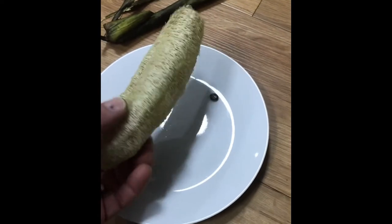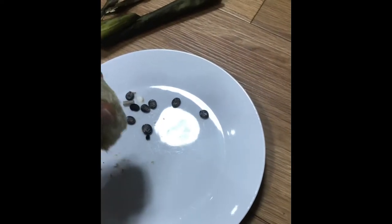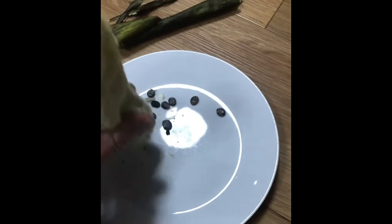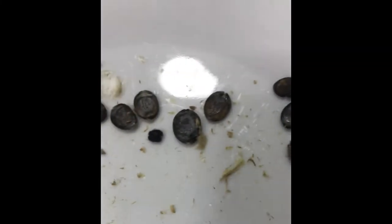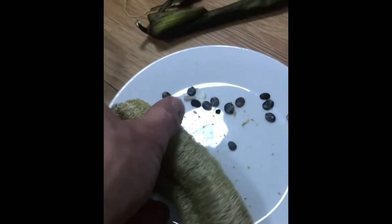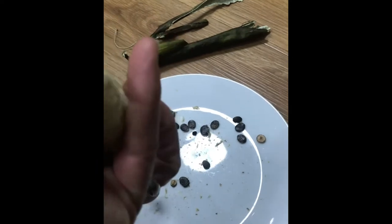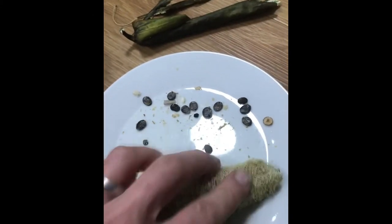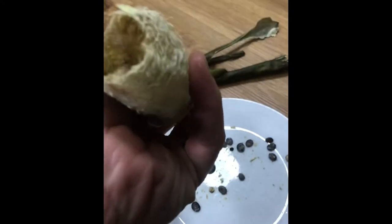I just thought I'd quickly show you what the next stage is. Just give it a little squeeze around and try to get any seeds out. These seeds here — the ones that are black — will actually be ripened enough that you'll be able to use them to sow for next season and grow some more plants. Just give it a finger squeeze, give it a bang, and have a little look in there. There's a last couple coming out — that looks pretty clean in there.